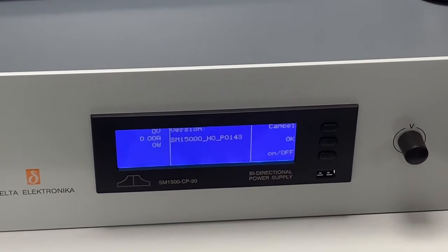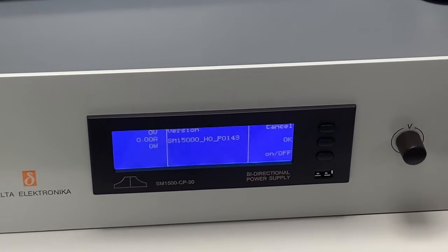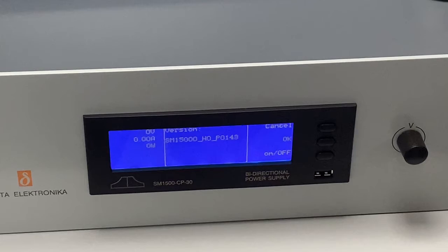I hope that was useful. If you want any more information, or would like to learn about Delta in the UK, please contact Talonic Instruments. Thank you.